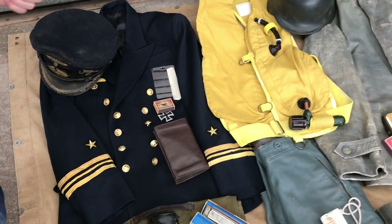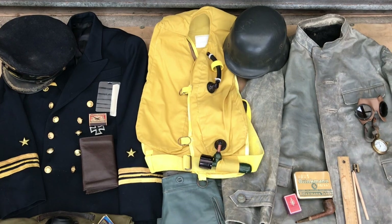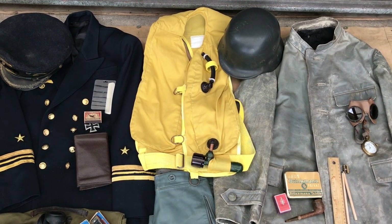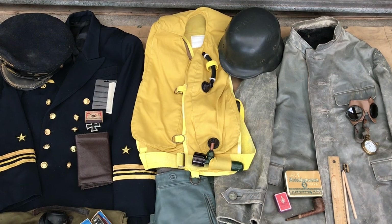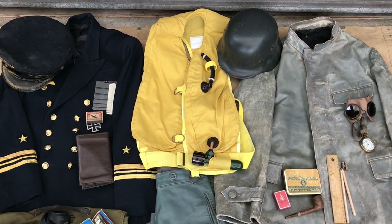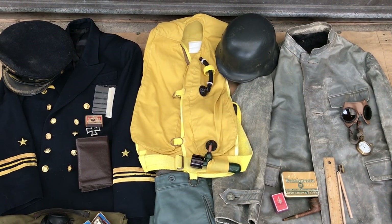We've got quite a special piece of equipment — a reproduction life preserver made by World War One One-Offs on Facebook. Unfortunately I would have had an original life vest here today, but it got destroyed in the post — that's a story for another time. But highly recommend these if you want to do an impression like this, and a Luftwaffe impression as well.